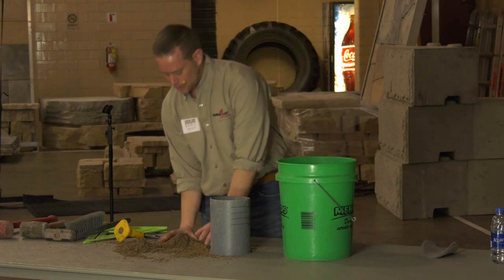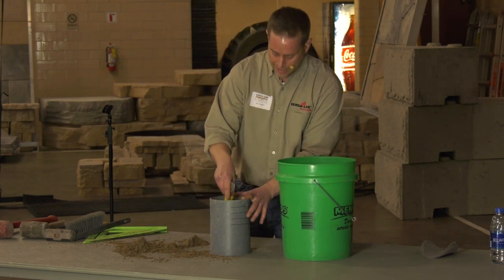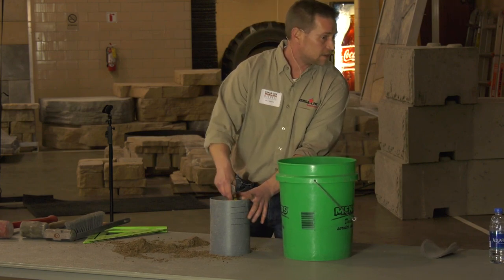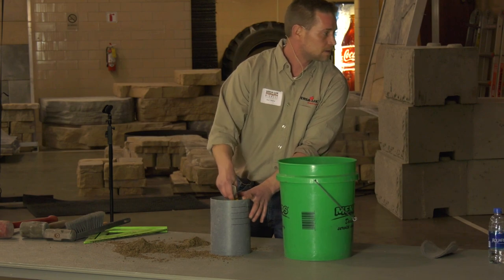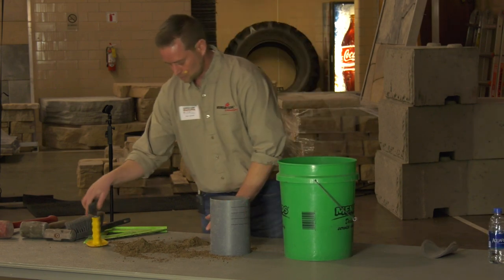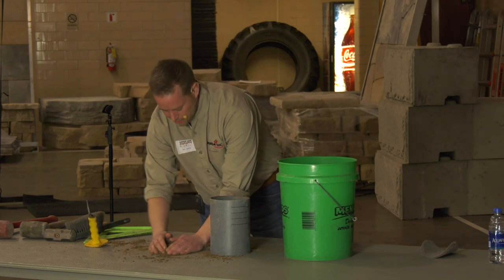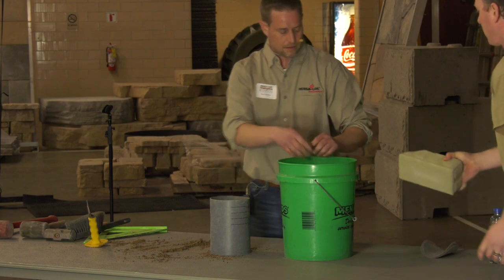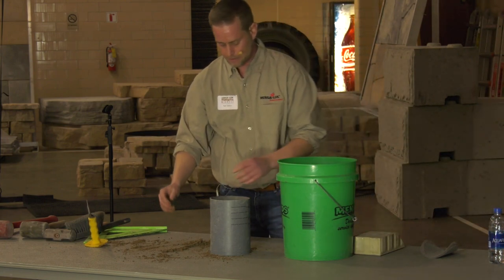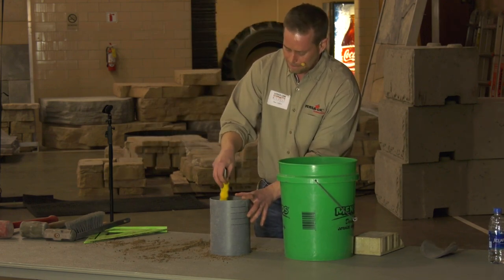So we're going to keep filling up our sand — every scoop and a half or so, we're going to compact it on the way up. Here we have compacted sand. We've gone all the way up, compacting in lifts all the way to the top.